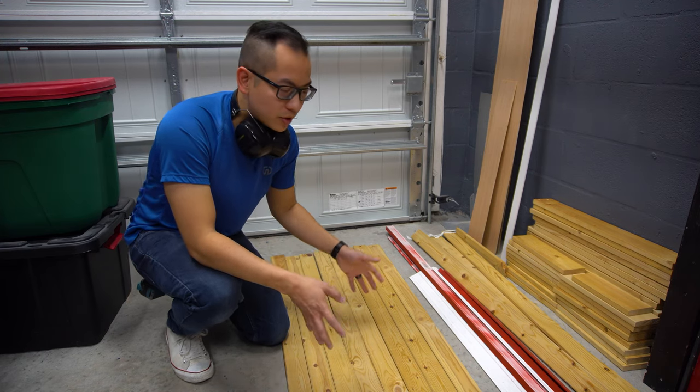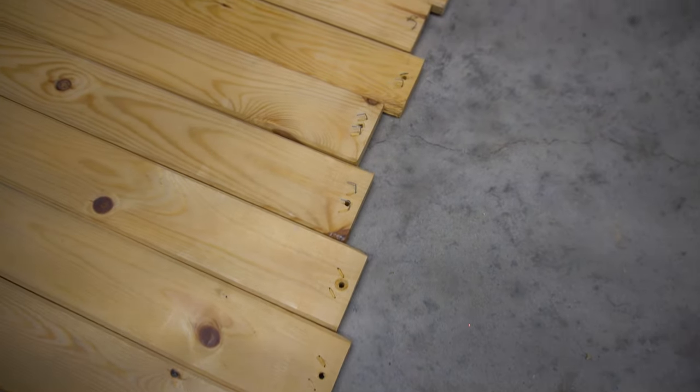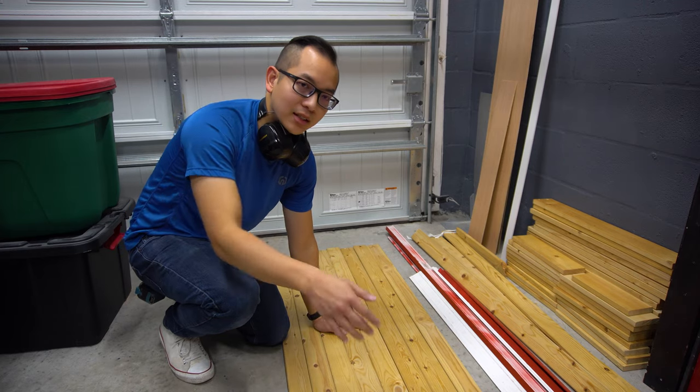For the bed frame, I'm gonna use the scrap wood that I have left over. It's a little rough along the edges but I'll trim those off and use what's in the middle. That way I'll have a clean edge.